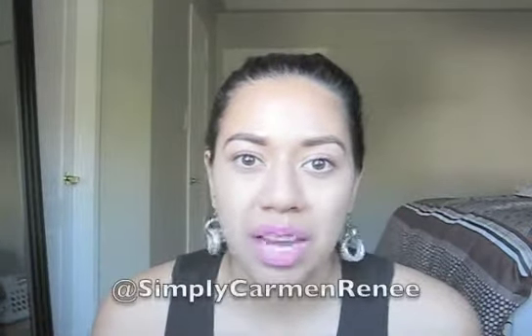Today I'm going to talk to you about a package I just received and I'm so excited because it happens to be a present from a friend of mine who also does YouTube videos. Her name is Simply Carmen Renee and I'll link her down below. She does makeup videos, has revamped her blog.